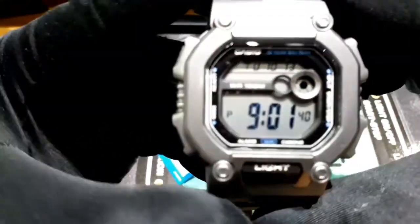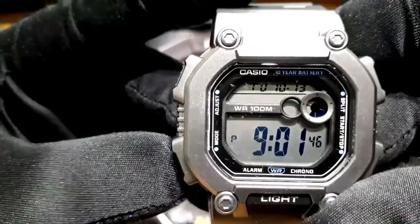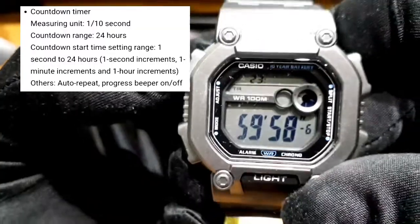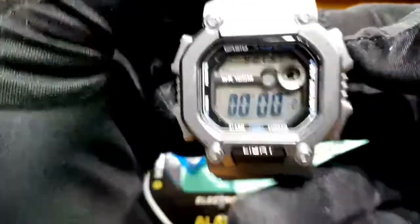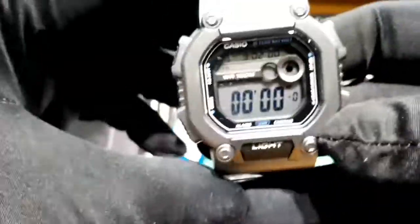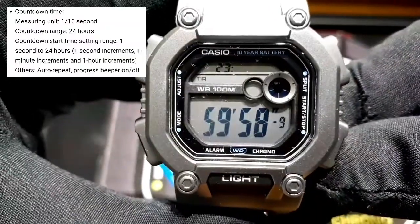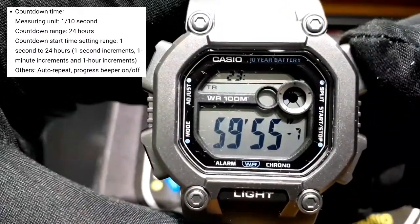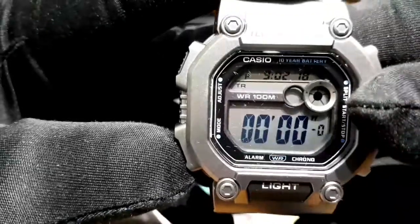Sa operation naman, pag pinindot mo itong mode, naka-timer siya. Reset natin. So naka-timer siya ngayon. I-start natin. Start. Stop. Reset. Okay, pindot ulit sa mode. Ito yung mga function ng watch na ito.